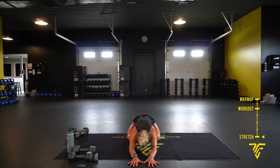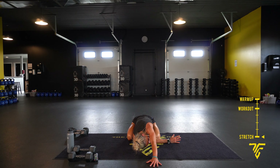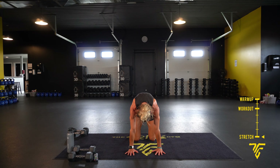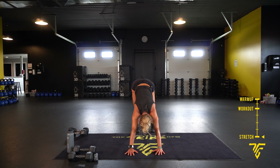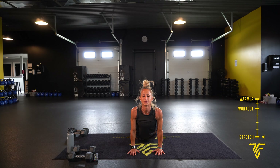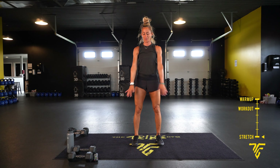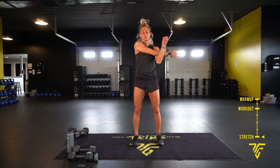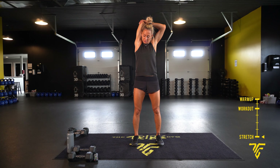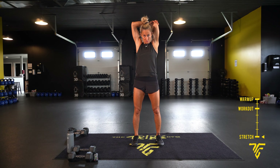Keep taking those deep breaths. Thread the needle through — switch sides and stretch. Hips up and back, forward — nice big stretch. Let's get into a child's pose, reaching forward. Big circles, other way. Come across for a cross-body arm stretch — arm up, hold.